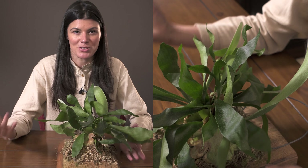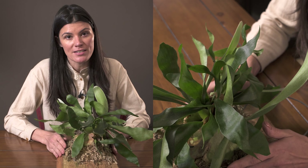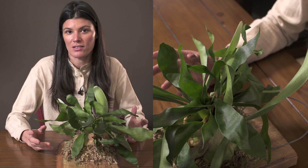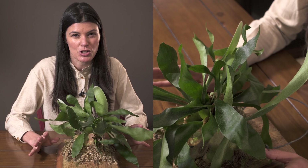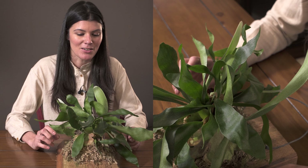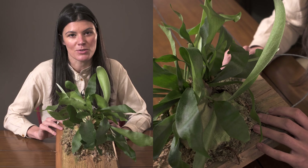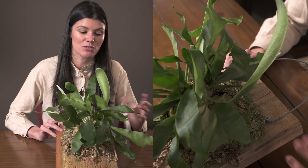A lot of other platyceriums share the common names elkhorn and staghorn fern, so those names alone aren't reliable identifiers. As for fertilizing, you could use something like a 10-10-10, really diluted, mixed in during watering in spring and summer. I've let this go without water for a couple of weeks but wouldn't push it further — the first one perished on me from pure neglect, so the second time around I've been more attentive, and it's doing much better with some really beautiful new growth heading into spring and summer.